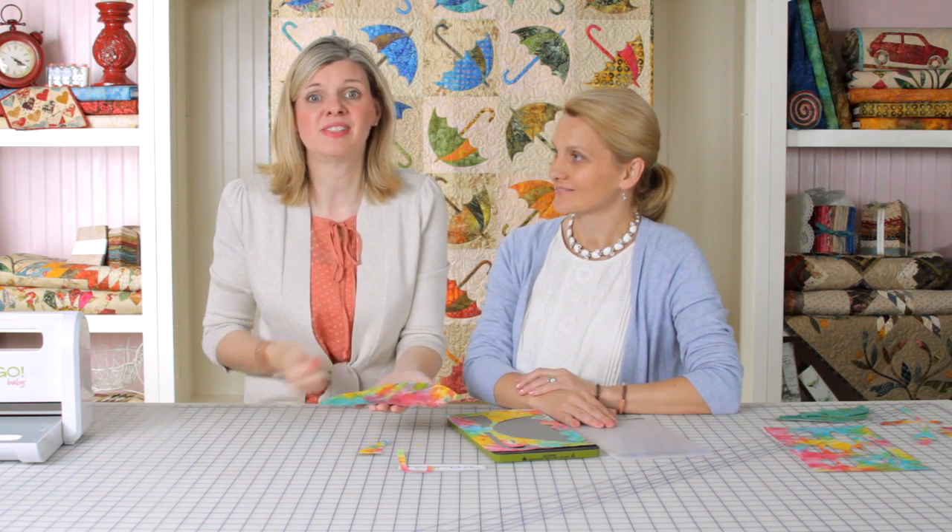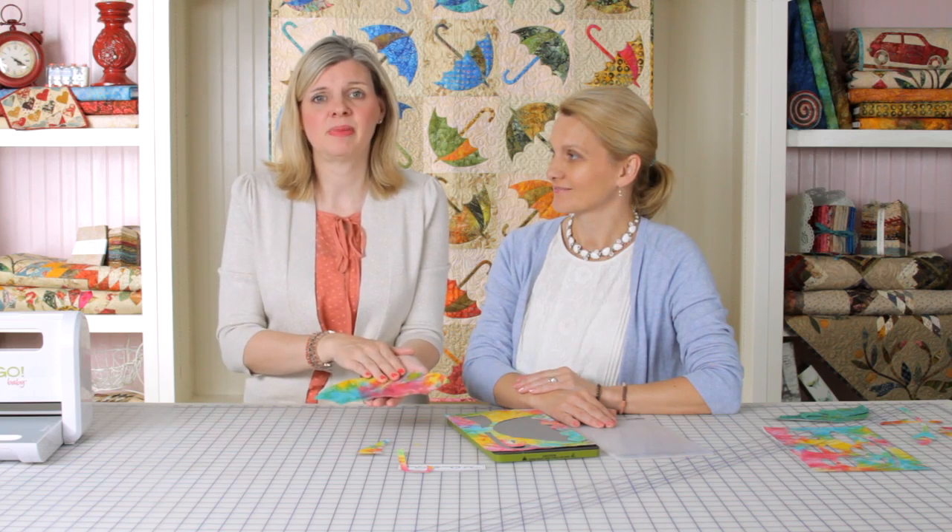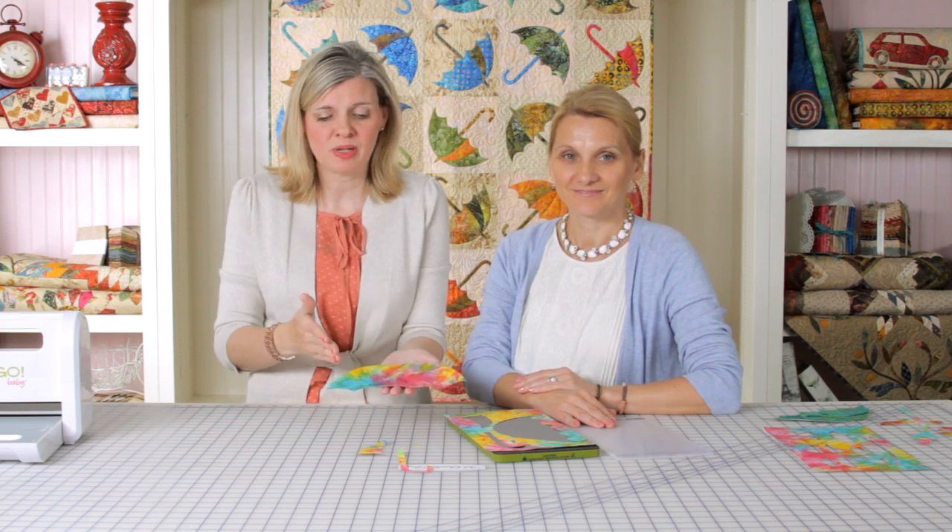This is a perfect cut. You've got no jagged edges. This can save you a ton of time. You can skip the stencil, you can skip the tracing, you can skip the cutting — in 30 seconds or less you have got templates. This would save you hours of time if you made a full quilt.